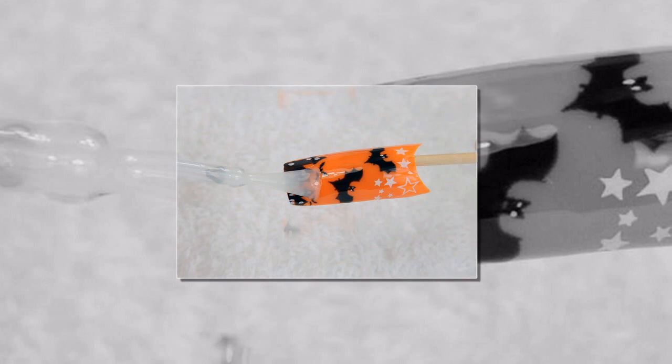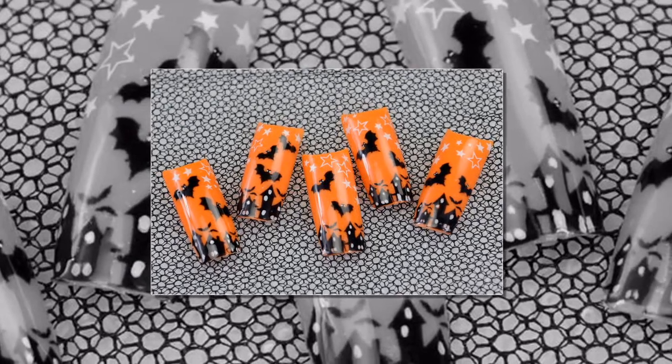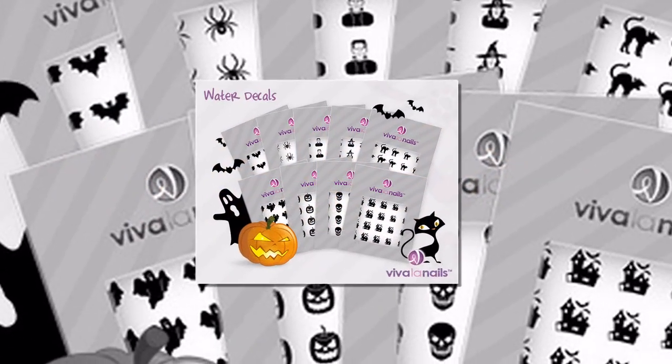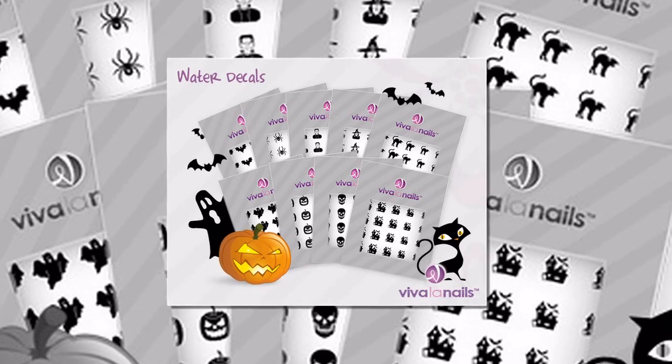Congratulations, you made it! Can you believe that you created such a vibrant design using just a few water decals and a bit of Conad magic? Plus, it looks great on short nails too! You can easily recreate this design on natural nails as well, using a coating of orange nail polish as your background. And don't be afraid to customize! I definitely recommend experimenting with rhinestones and glitter to add to this design. And of course, you can always use other decals from our Halloween series to give your design an added twist. Trick or treat!